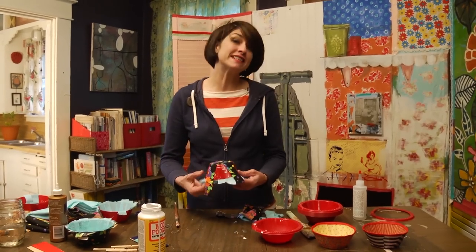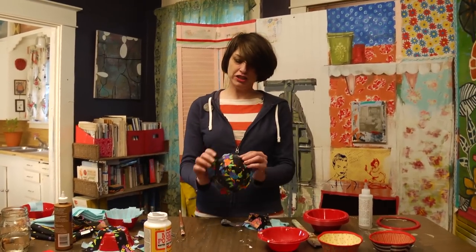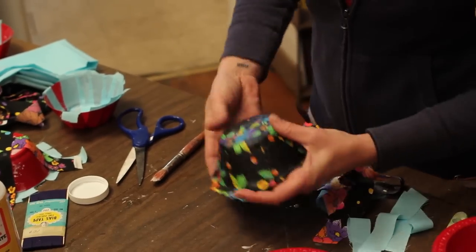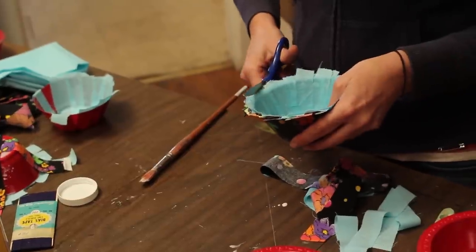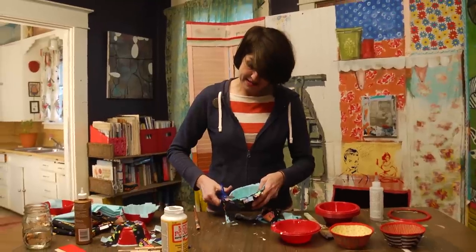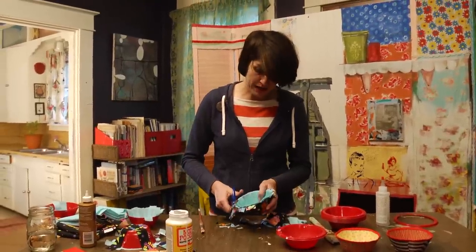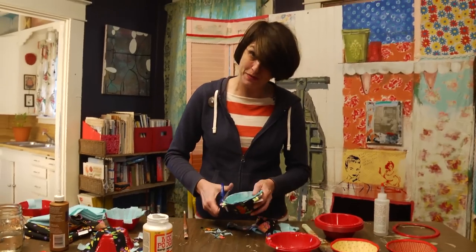This is going to take about four to six hours to dry. But when it dries, it should look pretty much like this. At this point, when we've got it, we trim the outsides down to our plastic edge. And again, this does not have to be super even or super straight, because we're going to trim it out.